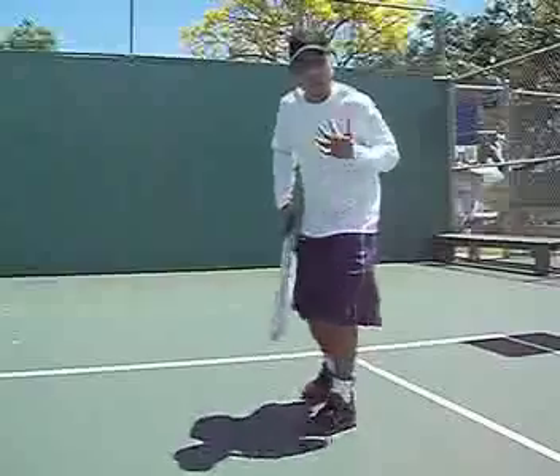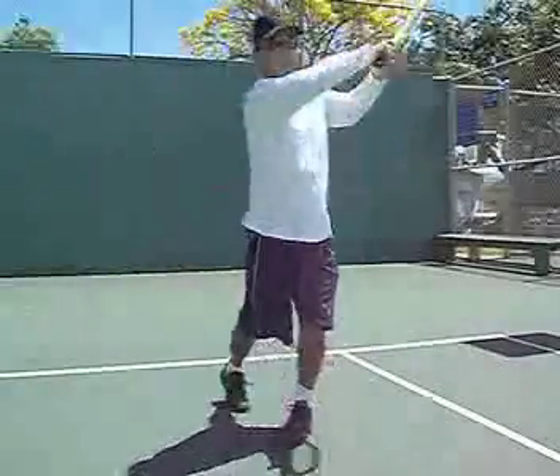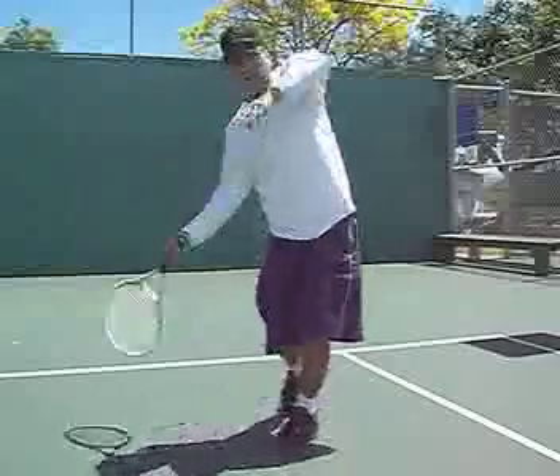When you set up for your inside out forehand, make sure you show them your back. From this position, you can go down the line, and you go inside out.